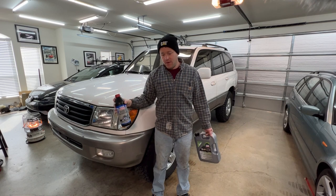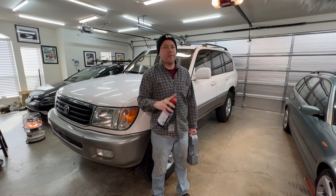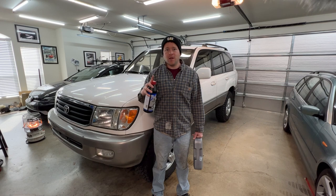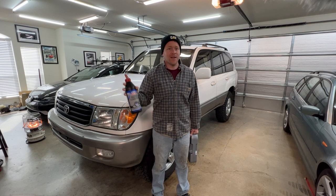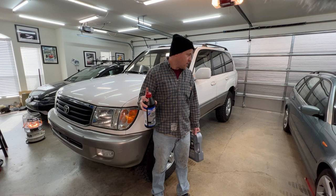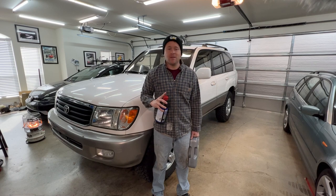If you watched my previous videos, I've already done the front diff fluid when I did my 'everything front differential' video. I think I'm going to do the transmission fluid at a later date when I have enough time to allow the new gasket to cure. I'm away for the holidays so I don't have time for that right now — I'll do that in a separate video. But with that, it's going to be pretty simple work: just nuts and bolts and filling. Let's get it done.